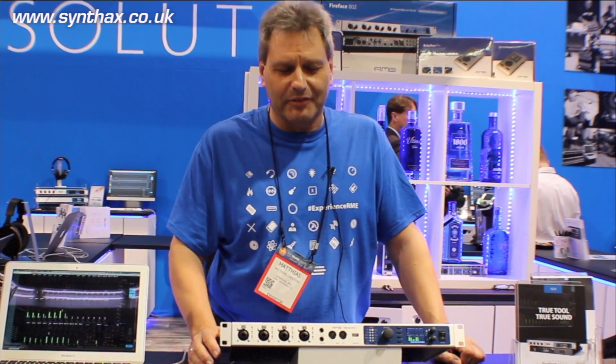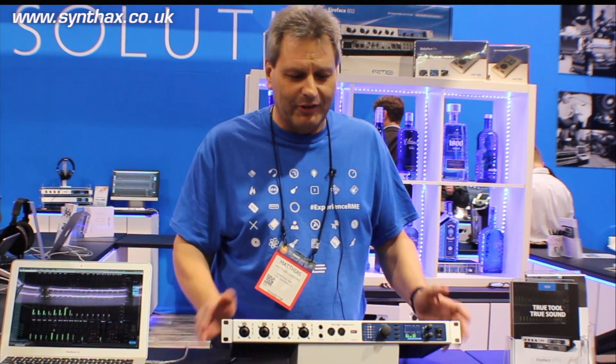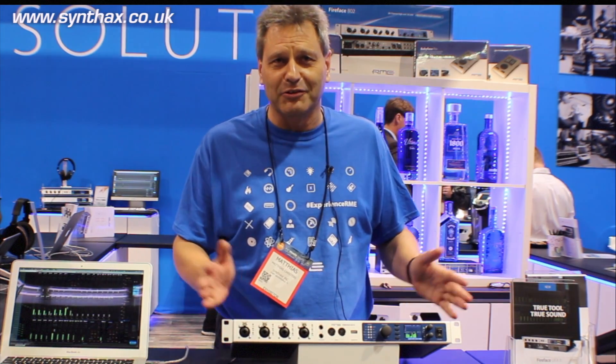Applications for this unit are studio recording, field recording, use it with the iPad, with a Windows computer, with a Mac computer. We have a simple USB 2 interface only, but don't worry — drivers on Windows at 32 samples work reliably and we have all 30 channels in and out with USB 2.